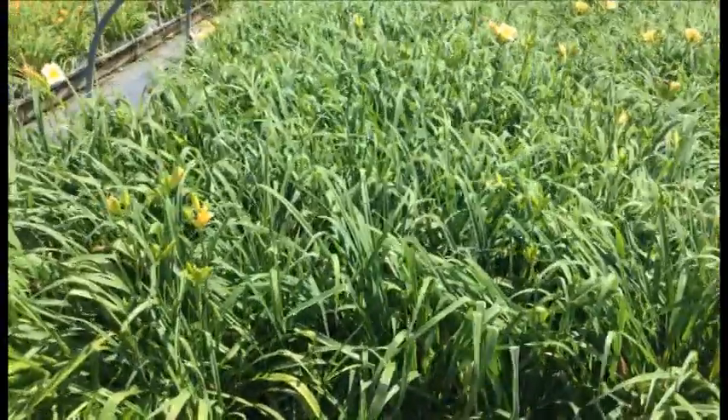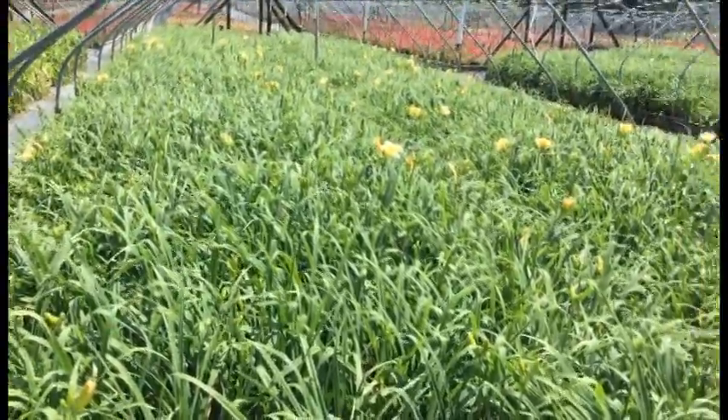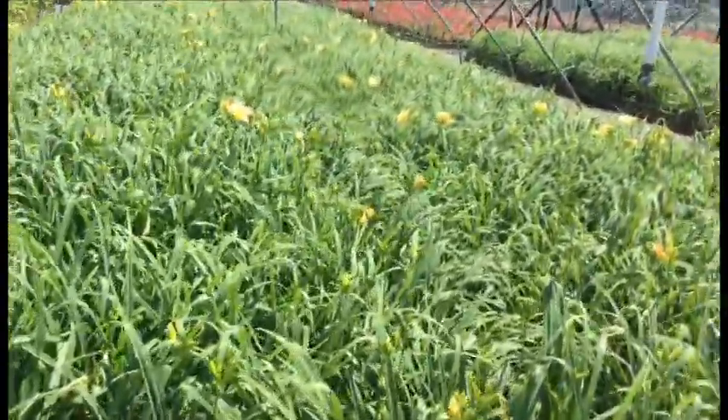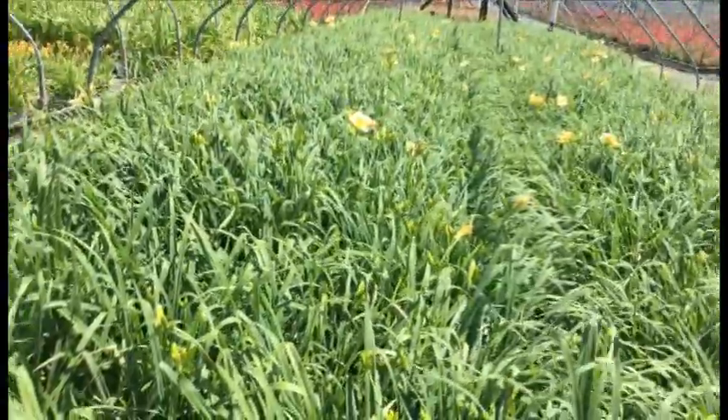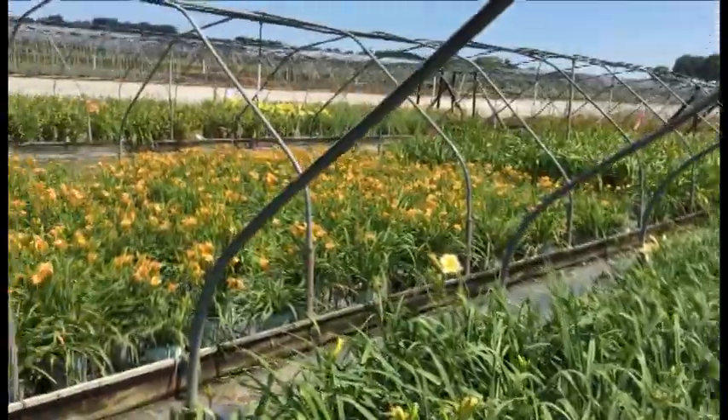Here you're looking at daylilies — the Twice as Nice series. Right here you have Blanco: these things are all budded and you're starting to get some flowers too, so it won't be long before you get some really nice color. And with Twice as Nice you're going to get that rebloom on them.